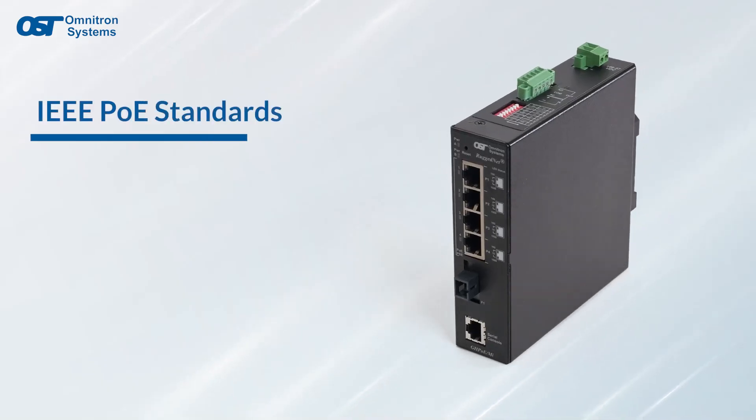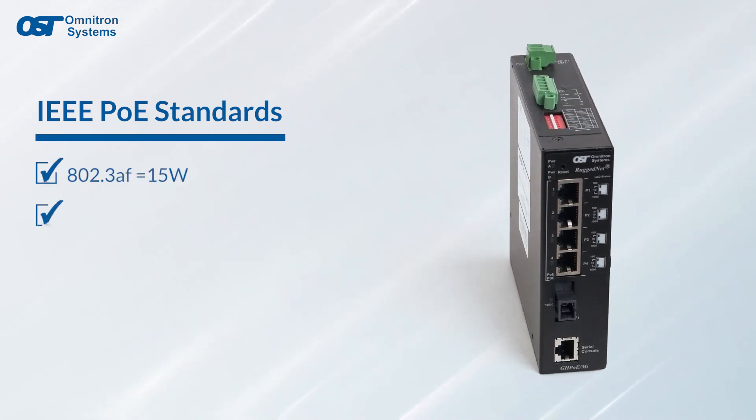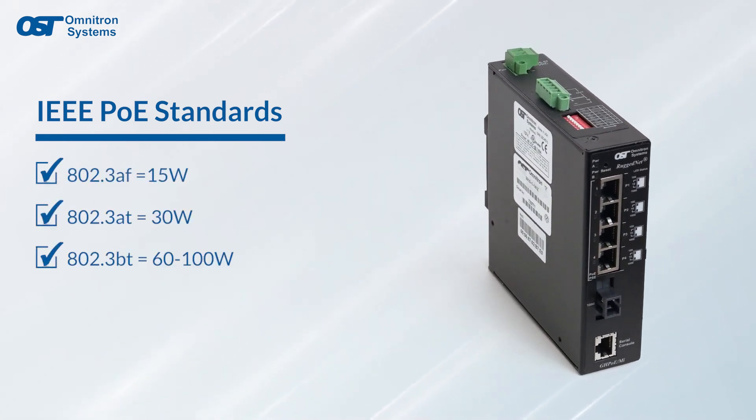They support the IEEE standards for PoE, which include 802.3af, 802.3at, and 802.3bt.